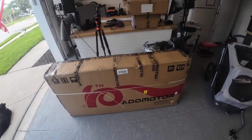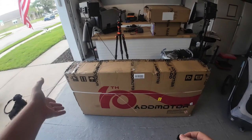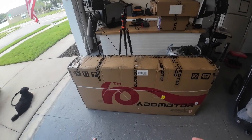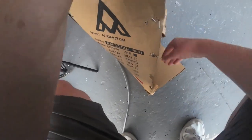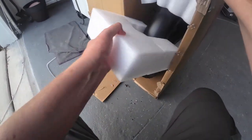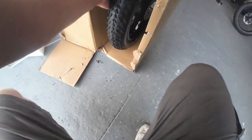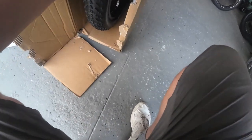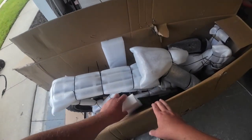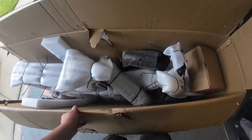I've seen on other videos — not for this particular bike — where people say just open it from the end and drag it out instead of trying to open it from the top and lift it up, because this is a heavy bike. We got the end open and there's some foam right here protecting it — I like that. Let's just see if we can drag this bike out. First impression is everything looks wrapped in foam really, really well. I see a ton of zip ties holding everything down, so I like that.